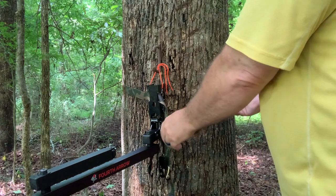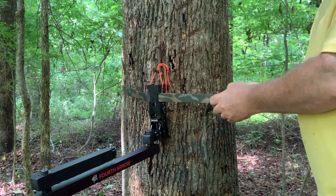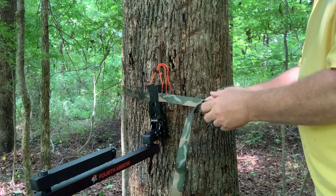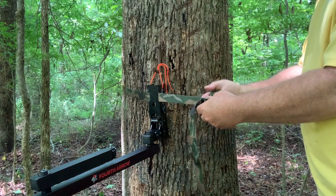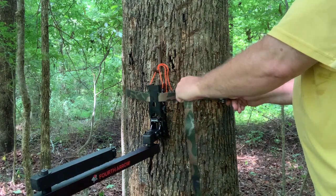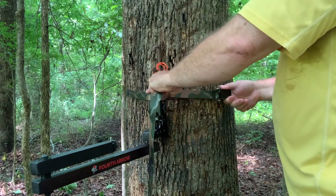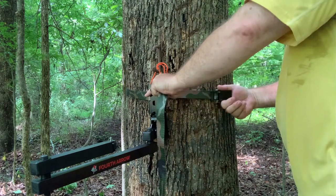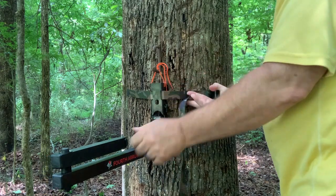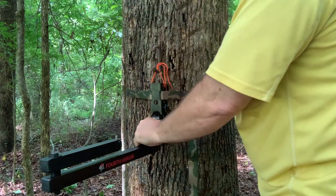You'll want to have the buckle already installed, because if you don't, you'll have to remember how to thread through it on the fly. If you've ever used these buckles, you know that sometimes you can get them too tight to where you can't even close them. So get it just right, then close it — and as you close it, it does tighten the base up. I'm trying to make sure it's as straight as possible.